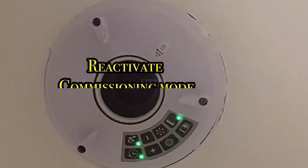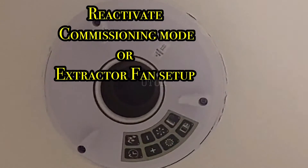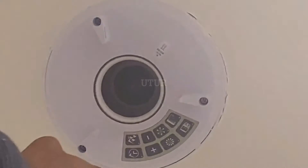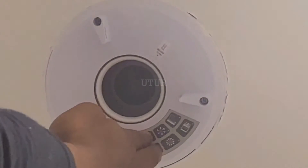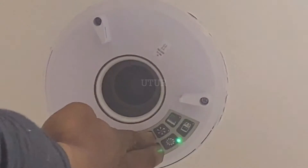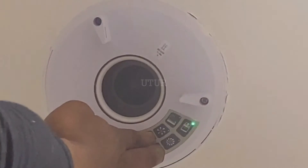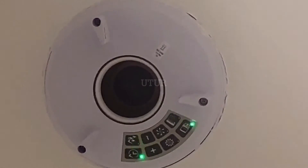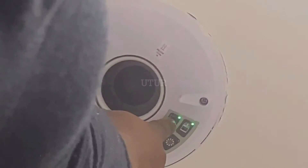For the bathroom, to reactivate the commissioning mode, press and hold the minus and plus buttons simultaneously for about 3 seconds until the bathroom and kitchen lights flash. We are in the bathroom, so select the bathroom as the appropriate installation location whilst both room selection lights are flashing.